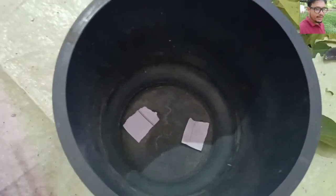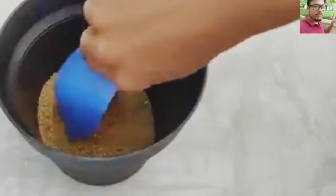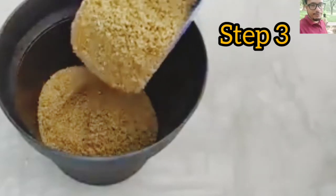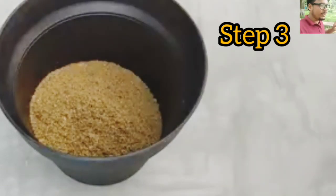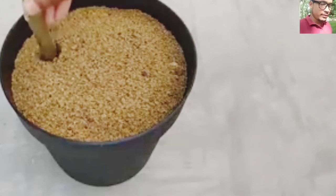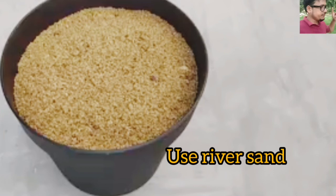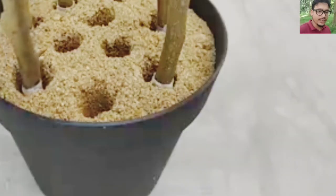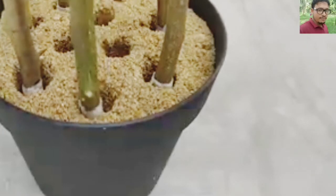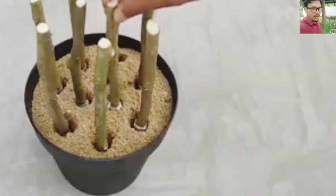I will put here some sand — this river sand. You can use fertile soil also. Now I'm filling it with the branch pieces which are cut into several pieces. You have to use river soil; you need not use any artificial soil. Look at this, this is the process.